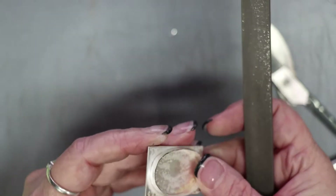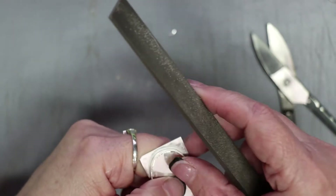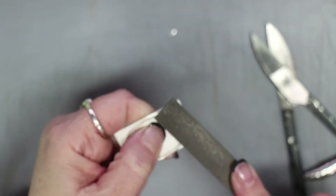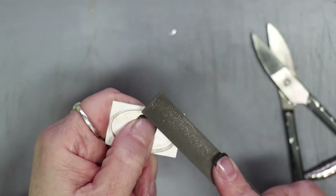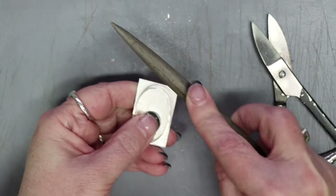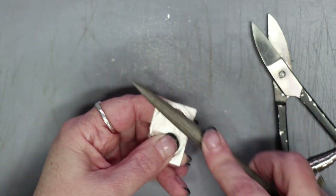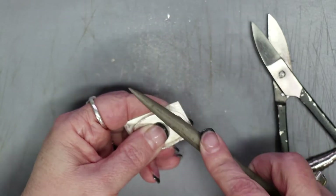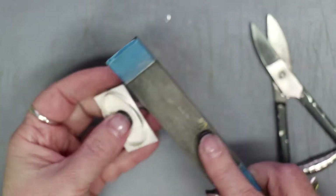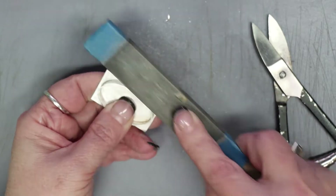Once I have that cut away, I use my flat file — this is actually a number two cut, not a number four as I mentioned earlier — and go around to clean off any burrs left by the scissors. I try to get it down to the scribed line, then switch to my number four ring file for a smoother finish. Finally I go to my sanding sticks — 400 grit first, then 1,000 grit — which smooths everything out and gives it a nice finish.